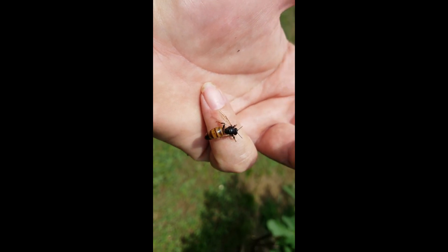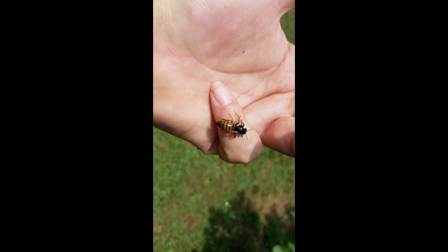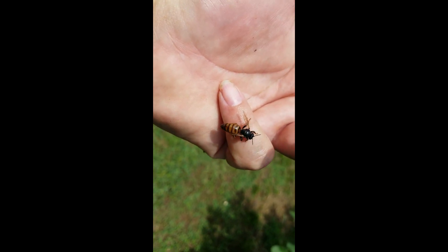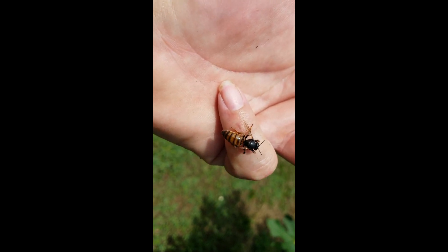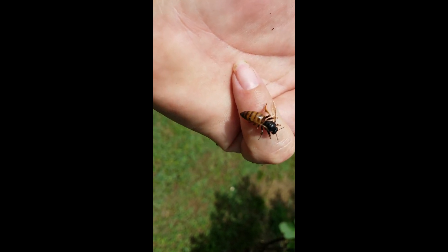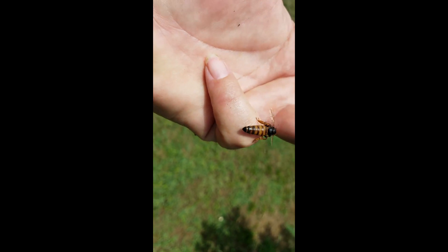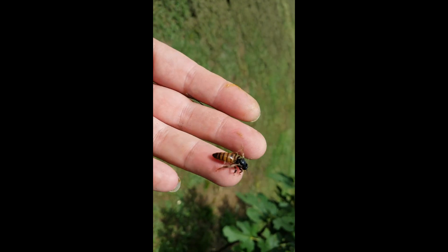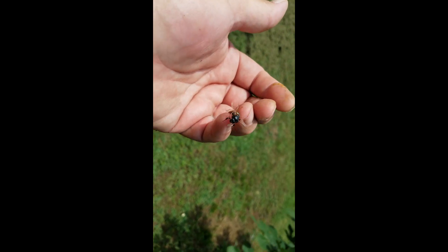If she was a specific breed I was trying to get drones out of, she'd be wonderful because the drones are still going to carry on the genetic line. But she cannot sustain a hive. We've always got to be vigilant for varroa and for the viruses and bacteria that they vector in.